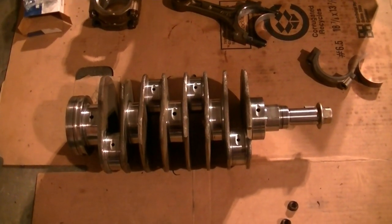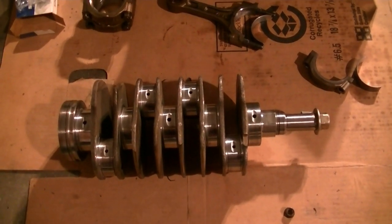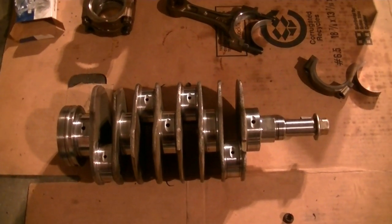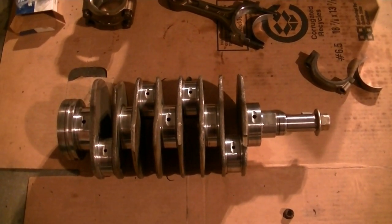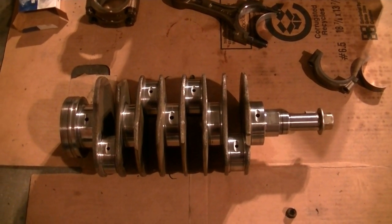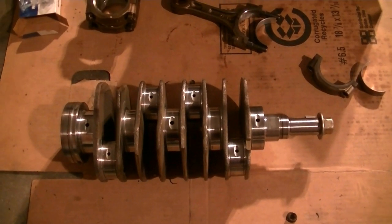All of that cost about a hundred bucks, so so far I'm only a hundred bucks into this engine. But of course I still have to get the head gaskets, valve cover gaskets, a whole bunch of o-rings, c-clips, and other stuff. At the end I'll probably be about two hundred fifty bucks into the engine in parts.